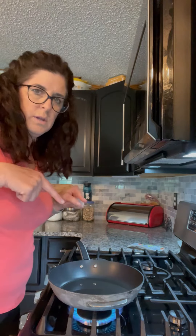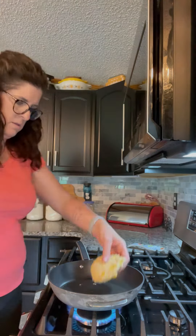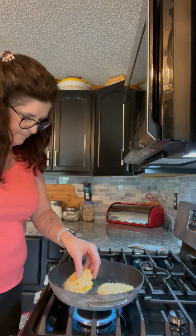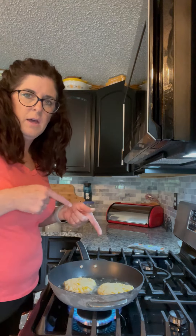Now we need to cook in hot oil. We're gonna fry these up now. I'm gonna let these brown for a couple minutes and then flip them over. It only took about two minutes for these to get brown.